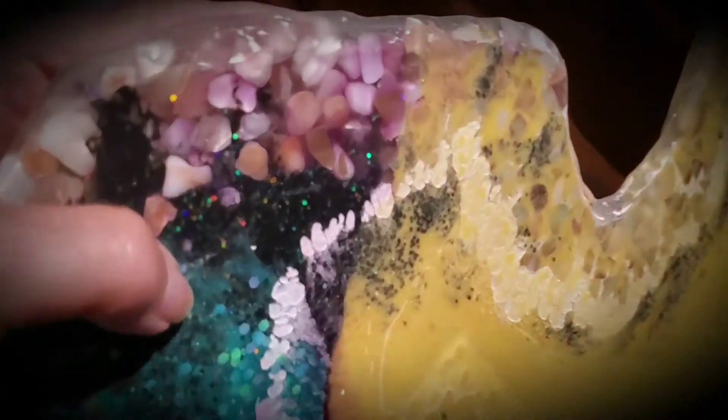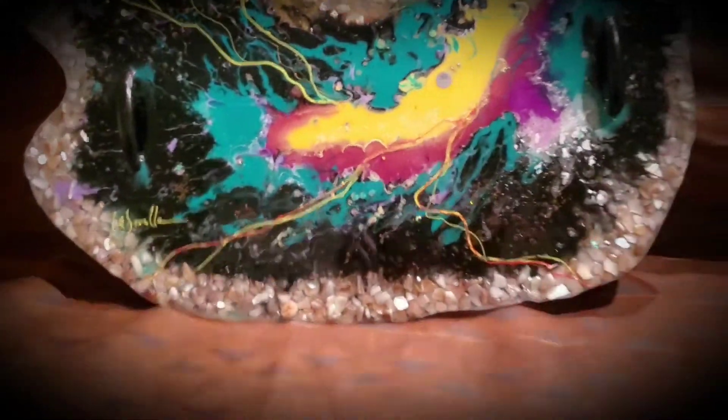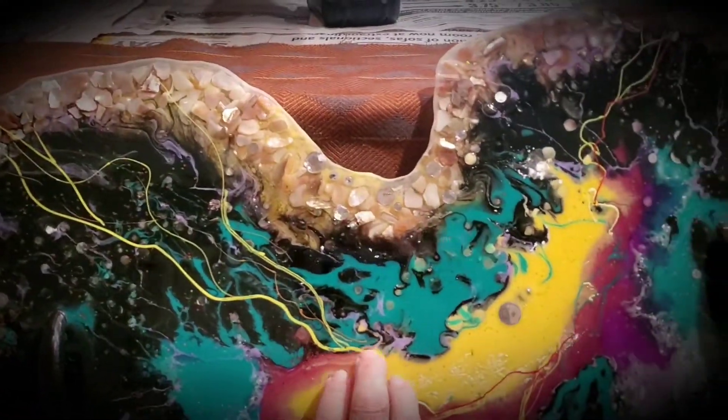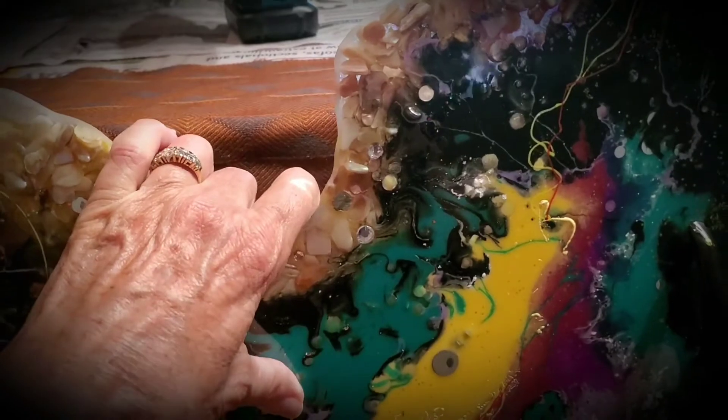Isn't that beautiful! You can use it as a geode or as a tray. The first thing I had to do was smooth out these edges, which I did — they're all nice and smooth now. It was quite an undertaking. It took five days for this to stop bending; when I would push it, I'd feel it still had a little give.